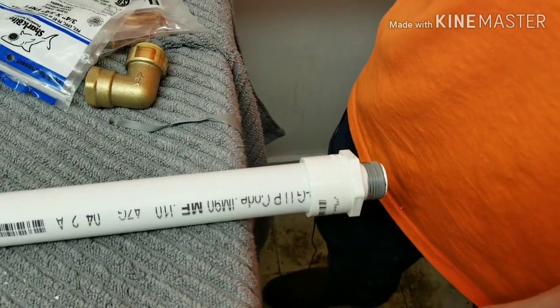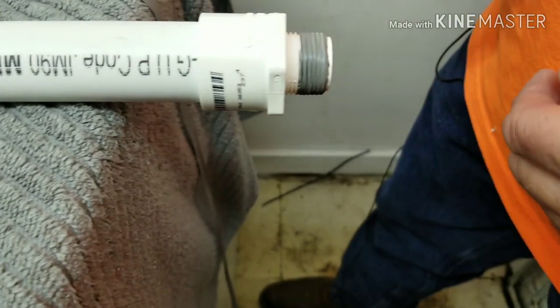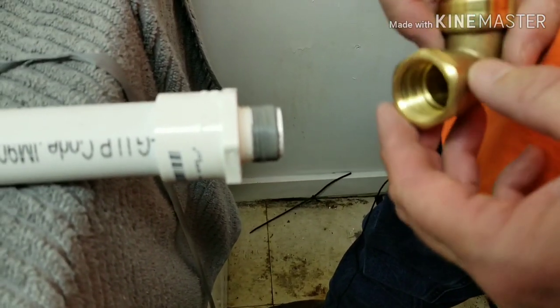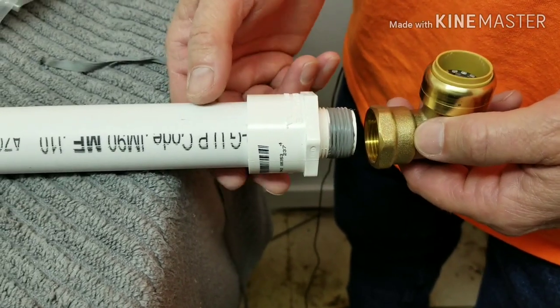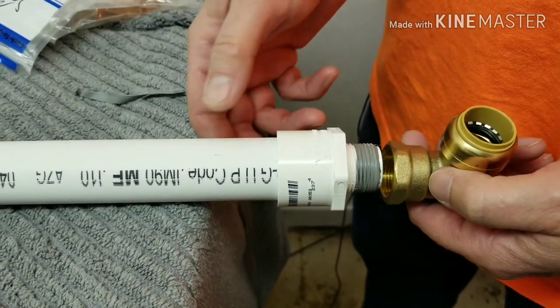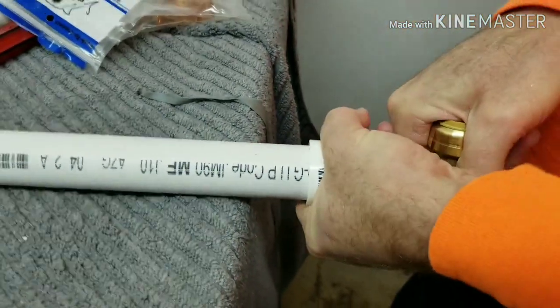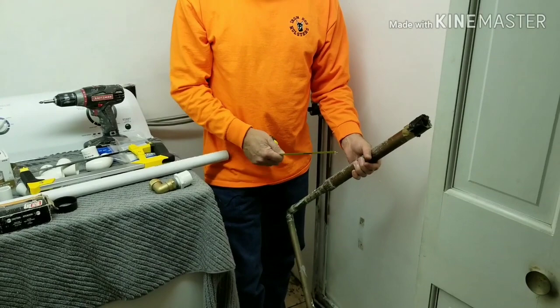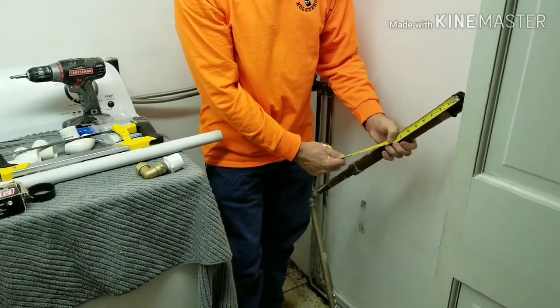We are putting Teflon tape on the threads of the adapter. The Teflon tape seals the threads and makes a leak-proof seal. Next we will be threading the SharkBite fitting over the threads. When I applied the Teflon tape I went in the direction that you tighten, so it doesn't unwind.